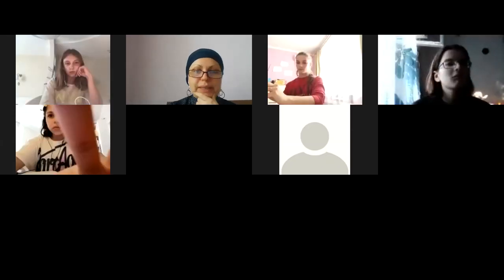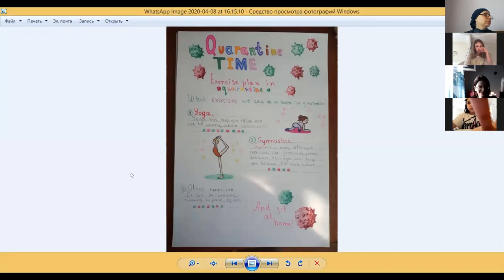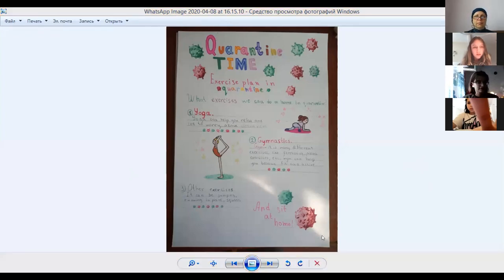I will show you a picture and you will present it. So, what exercises can we do at home? We can do yoga, gymnastics, and also more exercises. The most important information is this drawing — stay at home, because coronavirus can catch you and you will feel ill.